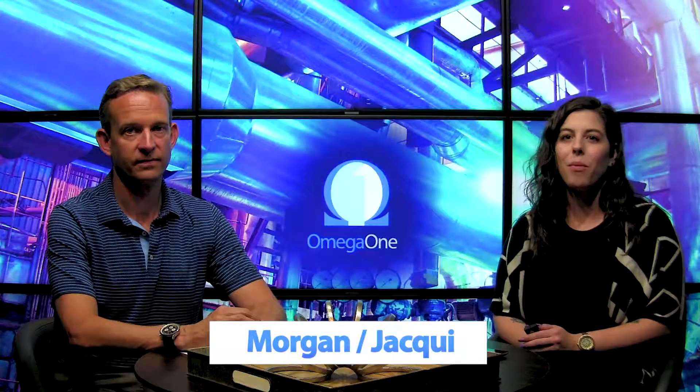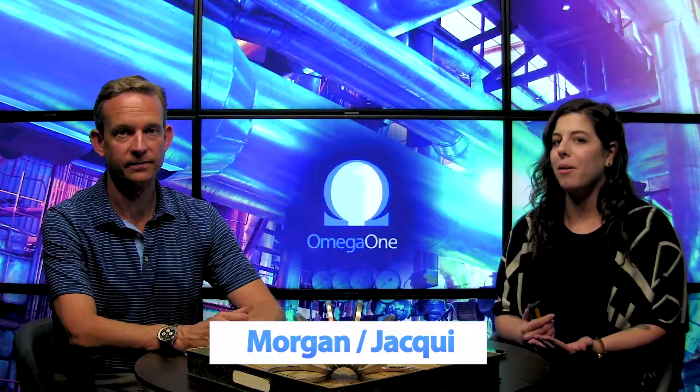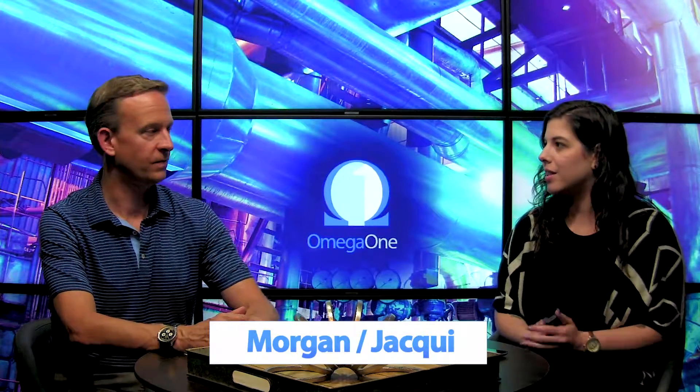Hi everybody, Jackie here with Morgan from Omega One. How are you doing today? Great, how are you? Doing good. So today we're going to be talking about an important subject: thread galling. This is something that we want to make sure people understand, that they know about, so that they get the life out of their products.